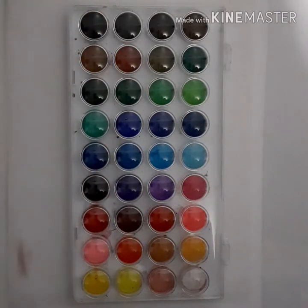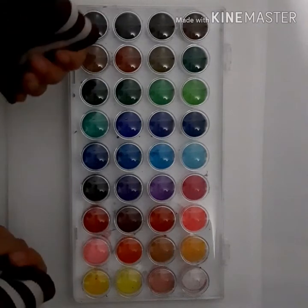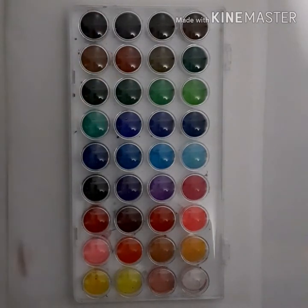Hey guys, hello and welcome to my challenge. So today I'm going to be reviewing the U.S. Art Supply's watercolor set. First I'm going to swatch it and I'll see you guys when it's all swatched.